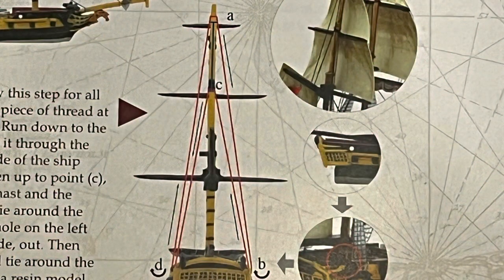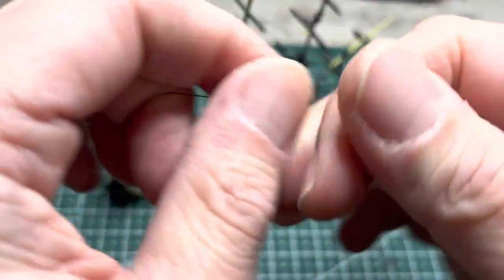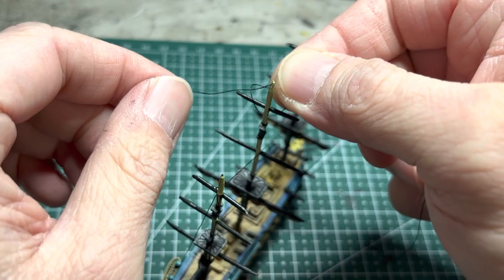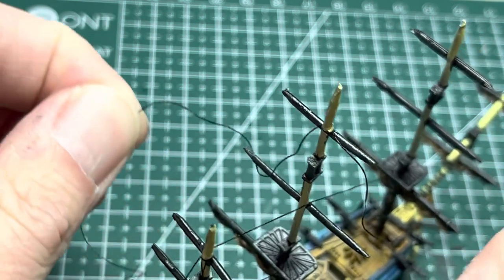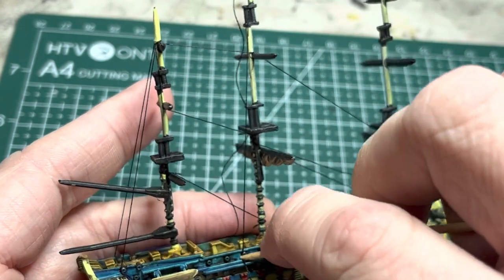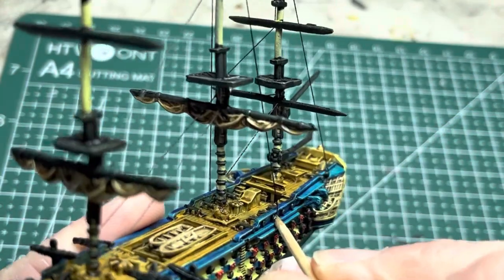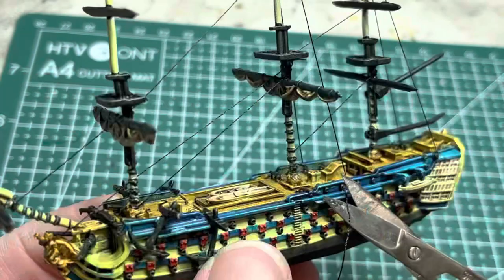Next are the backstay riggings. Warlord Games prescribes only the royal backstays and I agree — it makes the model less busy. There are two ways to do this. The first is the no-drilling option: cut a length of string, tie a simple knot, and put it over the mast you want to start with — in this case the main mast. Apply some super glue, tension it, and pull until it sets. Then instead of drilling a hole, pick a feature on the hull like a cannon and with super glue and a toothpick force the string against that feature and hold it in place until it sets. Do it on the other side — this works really well and makes your backstays look convincing. Always clip off any excess string and repeat for the next mast.